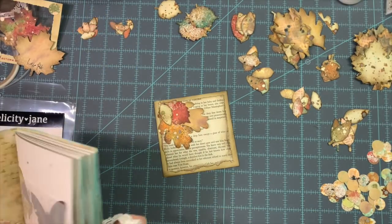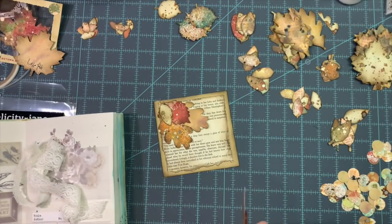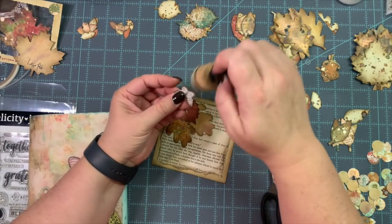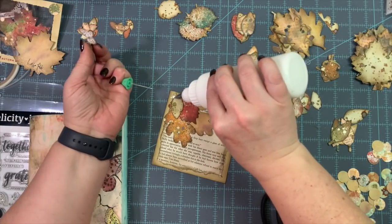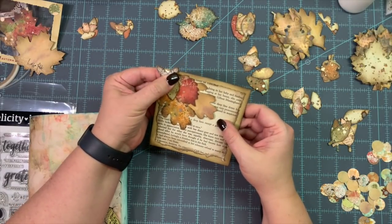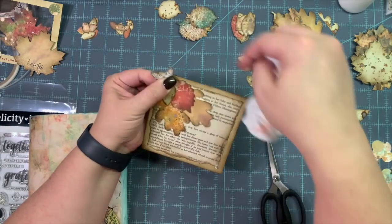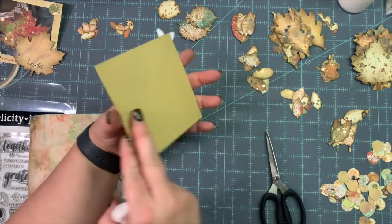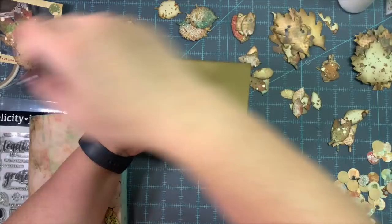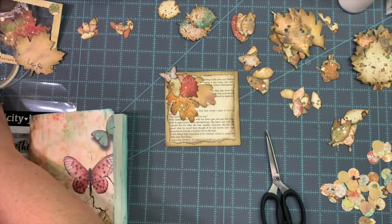I'm leaving the back plain so I can journal on it. I'm getting that extra glue off, and I look in my ephemera holder and see a little butterfly. I decide it needs to be fussy cut out and added to the top of this little leaf cluster. Did y'all really think you were going to get away without seeing a butterfly in my creating today? Butterfly on the journaling card — I just really love how that turned out. I love the torn edges of the book page with that ink all around it and that butterfly up there on the top with its wings sticking off.